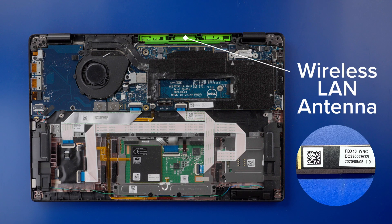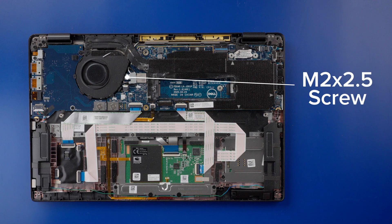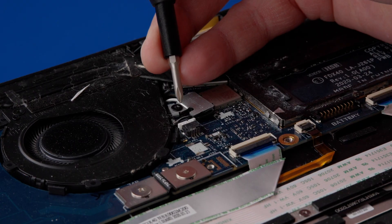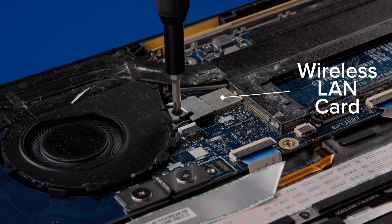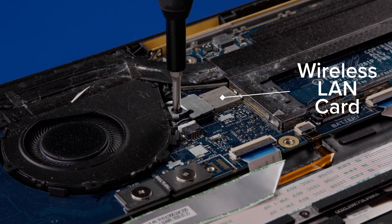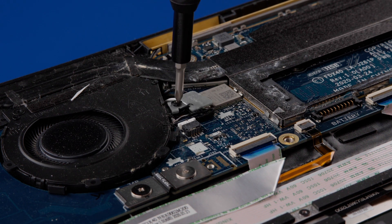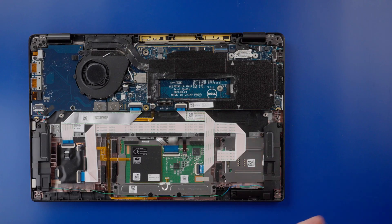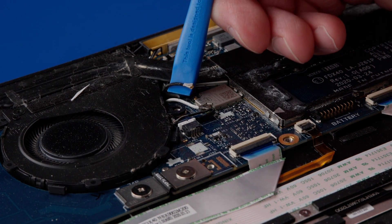Removing the wireless LAN antenna from the palm rest. First, unscrew the M2x2.5 screw that secures the bracket holding the antenna cables to the wireless LAN card. Disconnect the antenna cables by gently pulling up or prying.